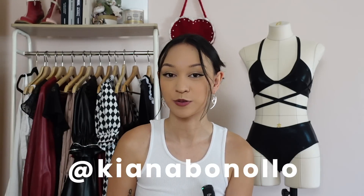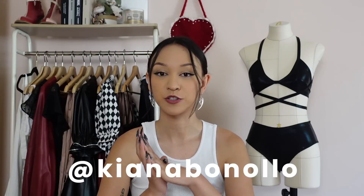Hey guys, welcome back to my channel. If you are new here, welcome. My name is Kiana and I do a lot of sewing and fashion videos. Today I have a tutorial for this bikini. If you want to see the process of me draping, patterning, and sewing this bikini for the first time, I have a process video already up on my channel. I made a little silver bikini then, but now I've created this black bikini and a red bikini. We've perfected the pattern and I'm ready to give you a tutorial for it.